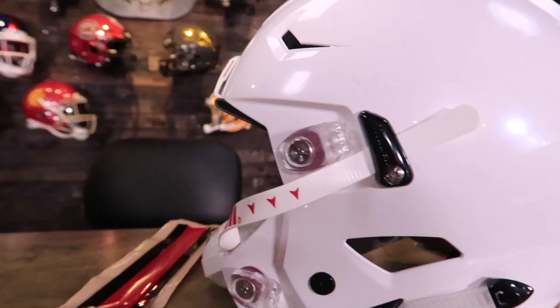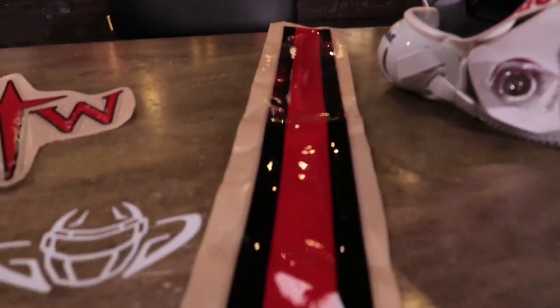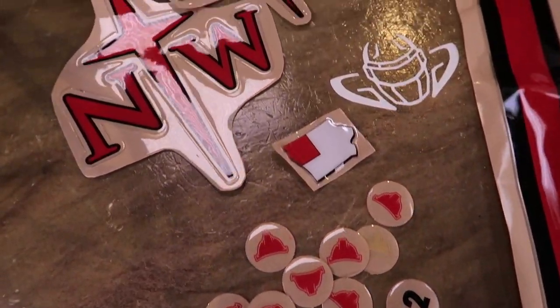We are officially getting people from schools sending us their decals — it's happened a couple times before. We got contacted by our good friends in Iowa — Northwestern College, the Red Raiders. They said, 'Hey, send you down some decals, you want to build a helmet for us on air?' Absolutely. It's a Christian school and it's got a kind of cool design — looks like a cross or maybe a compass.